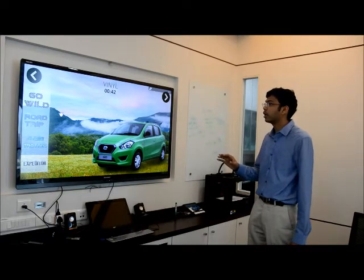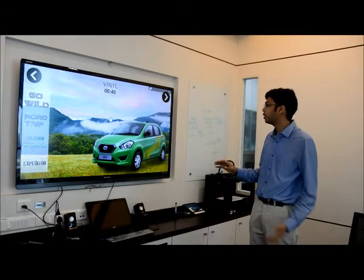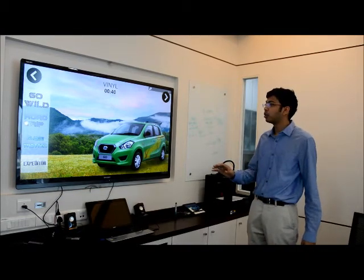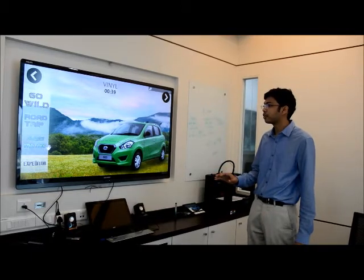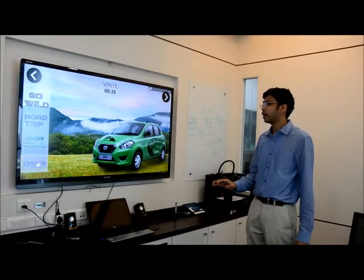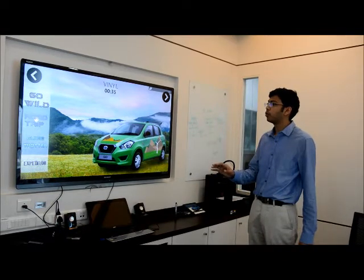And then I go next and we have different vinyl options — like this is a safari mobile theme. There's a road trip theme, a globetrotter, and an expediter. So let's say we want to do road trip.